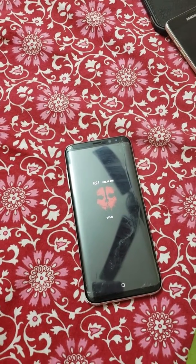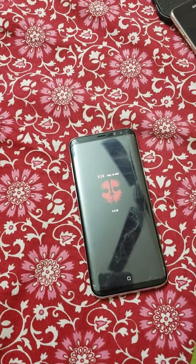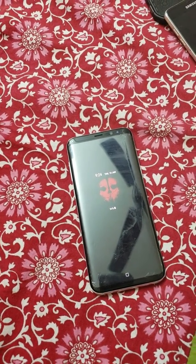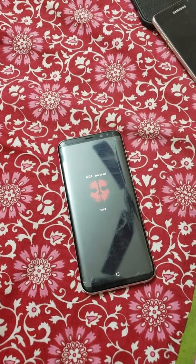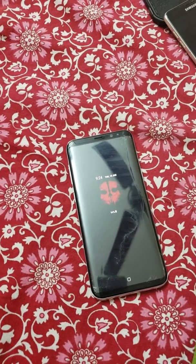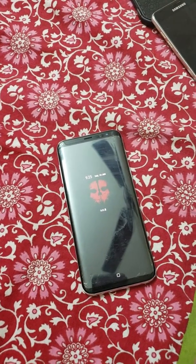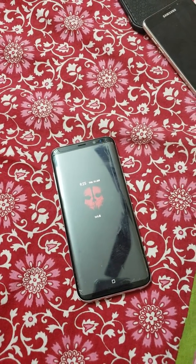Hey guys, some of us have this issue with the Gear VR not launching. For the past two days I've been searching online and contacting customer care, but nobody had a solution. I never had this problem on the S7 Edge, and on this S8 Plus it worked fine for over a year, but now I'm having this problem.